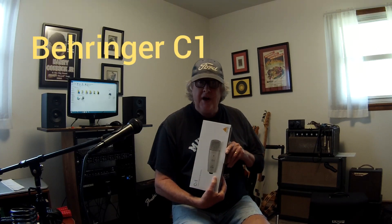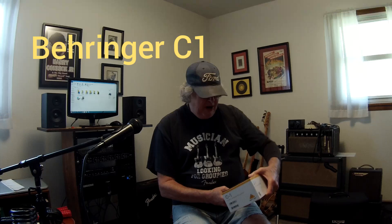Welcome to another exciting adventure of On The Bench. I was in the sound lab today and the doorbell rang and I got a product from my friends from Guitar Center. I've been looking for a condenser microphone and this Behringer microphone was on sale for $39. It's a Behringer C1 condenser microphone.